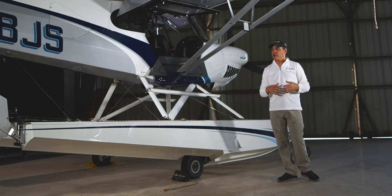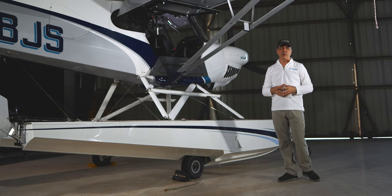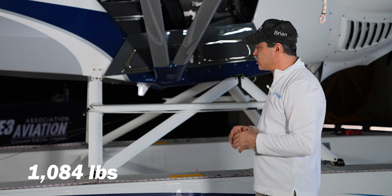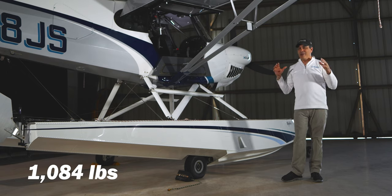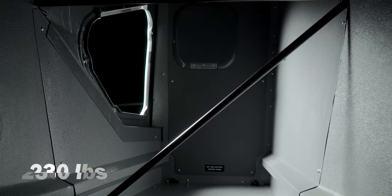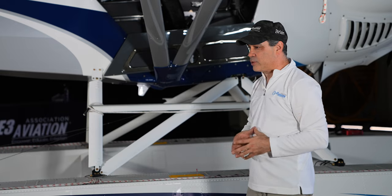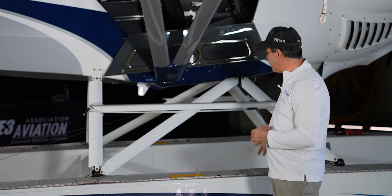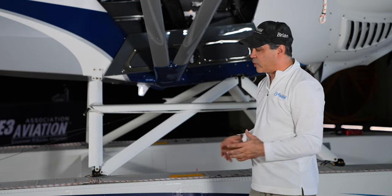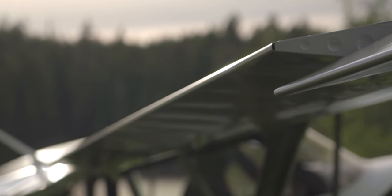They've done a great job in the X-Cub line to give us more useful load. Normally this plane's useful load would be right under 1,100 pounds — about 1,084 as published. Because of the floats we lose a little bit of that, but it's still a lot. In the cargo area it's 230 pounds. In the floats we can put 50 pounds on each side. The total useful load is incredible — normally 2,300 pounds all up.